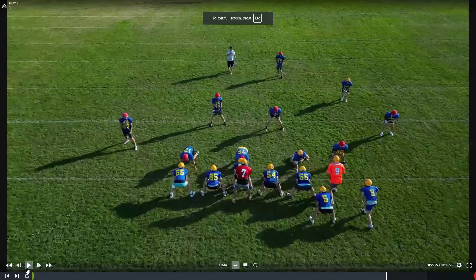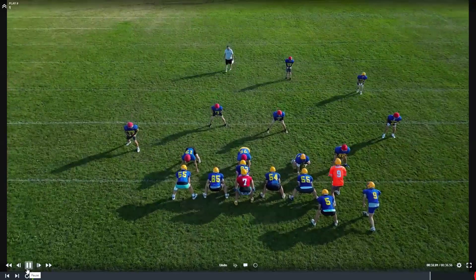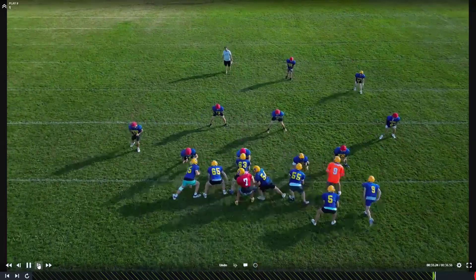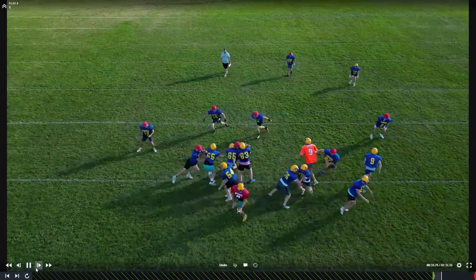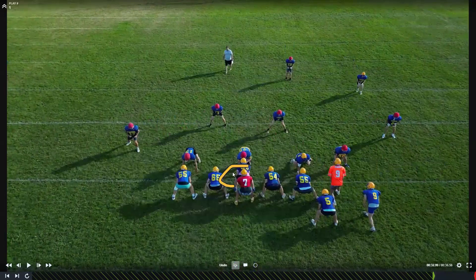This video is for the guards. We're going to trap to the left. Molitor, that's a decent job getting on the hip. I just wish you weren't running — I wish you were galloping down. Also, you two are double teaming those two guys right there.